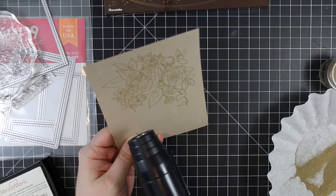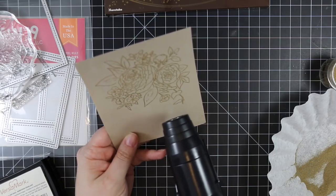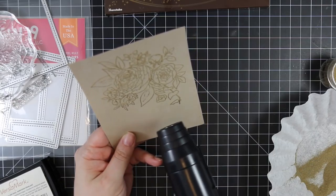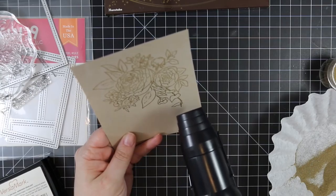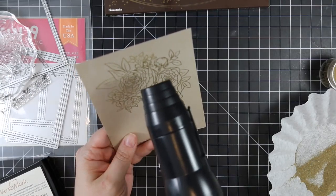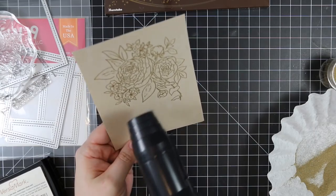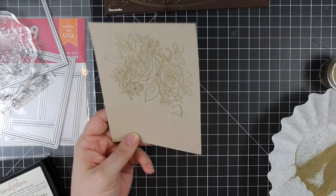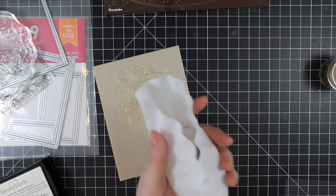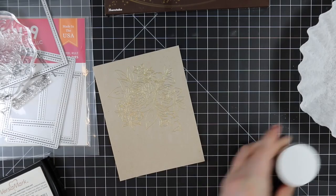So I stamped it onto some Neenah Desert Storm 100-pound cardstock, because I'm kind of obsessed with that Desert Storm cardstock right now. I used my anti-static powder tool first, then inked up the stamp and stamped it with Versamark. I'm using Simon Says Stamp gold embossing powder, and you could almost just leave it like this — there's something about gold embossing powder on craft cardstock that is just so pretty.